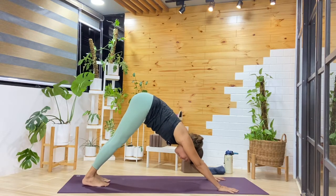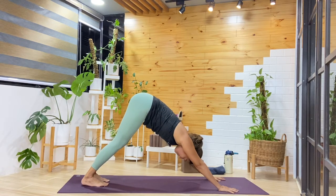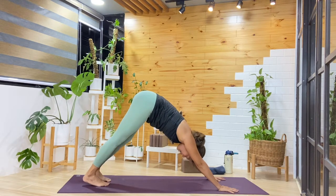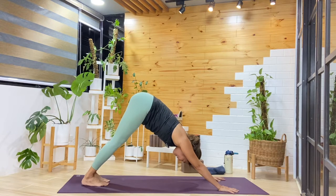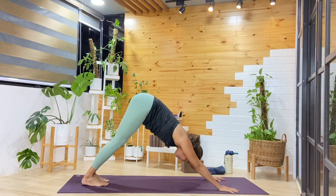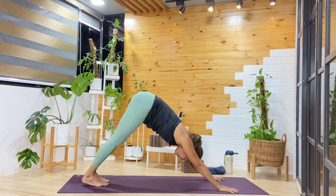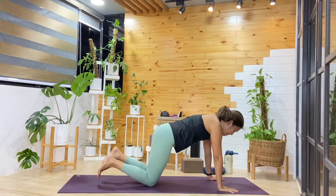Five cycles here, breathing in and out. At this point I'm listening to the sound of the rain — it can feel very soothing. One more cycle, then from here, bring the knees down.